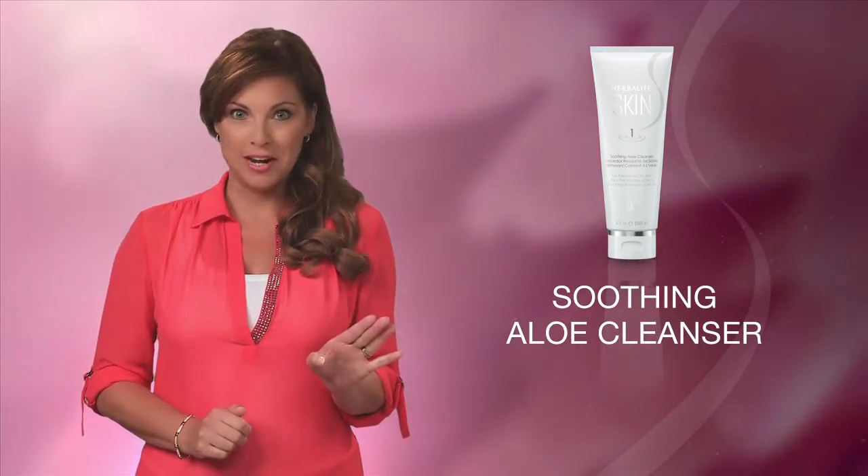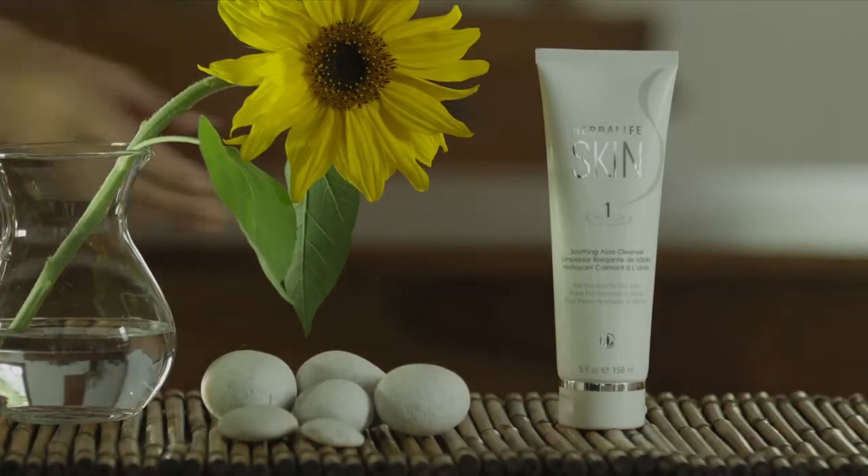This aloe vera-based cleanser is perfect for normal to dry skin and has a fresh, gentle scent. The silky lather gently removes oil, dirt, and light makeup, while the aloe vera softens and moisturizes your skin. So you can start your morning with skin that's clear, soft, and clean.